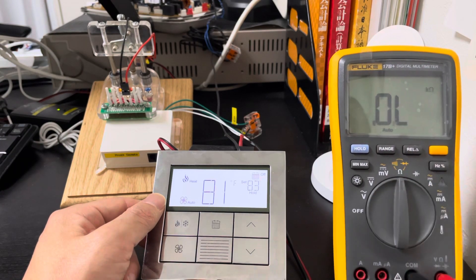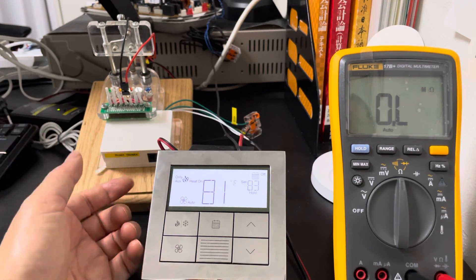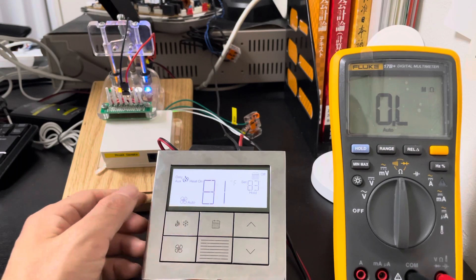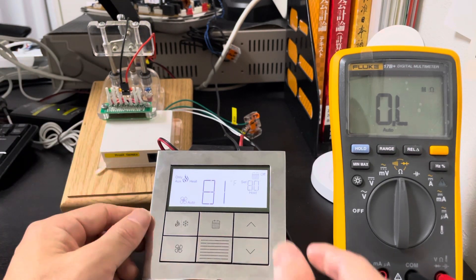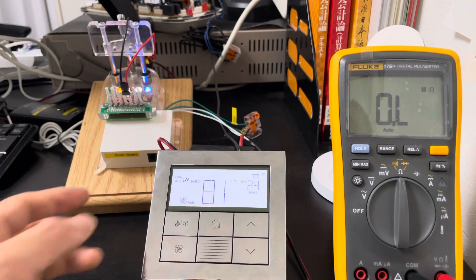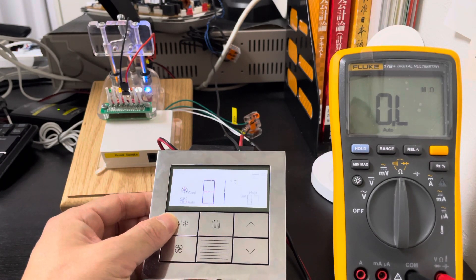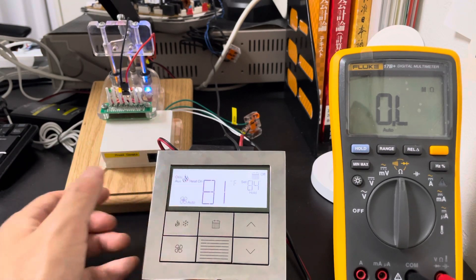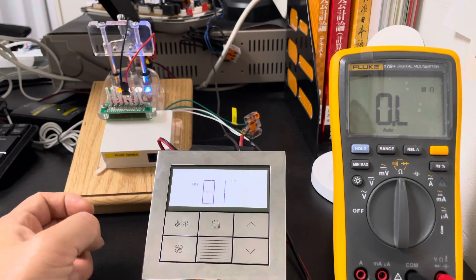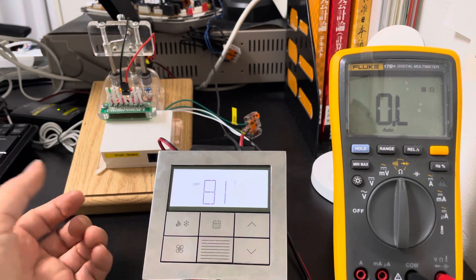We start the inflow heat first and we see the inflow heat is on. Then we change the mode to aux heat, and we see the FCU heat is on. When it reaches the touch temperature it turns off, and when it heats again they work together. The key point is: when configured, the heat mode is inflow heat and the aux heat mode is FCU heat. When turned off, everything turns off. Thank you.